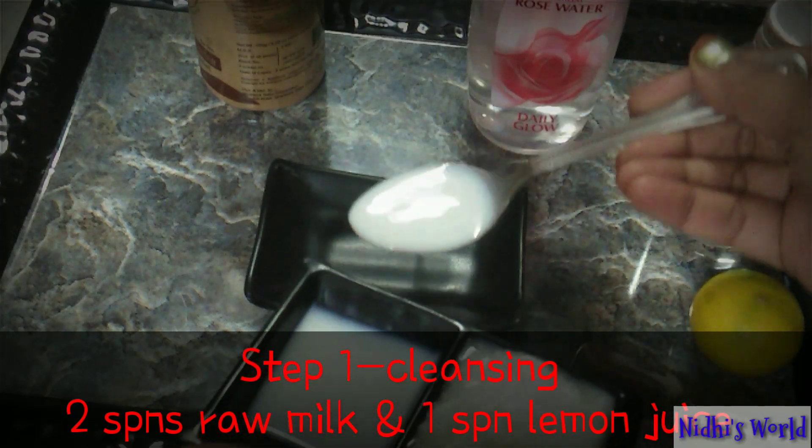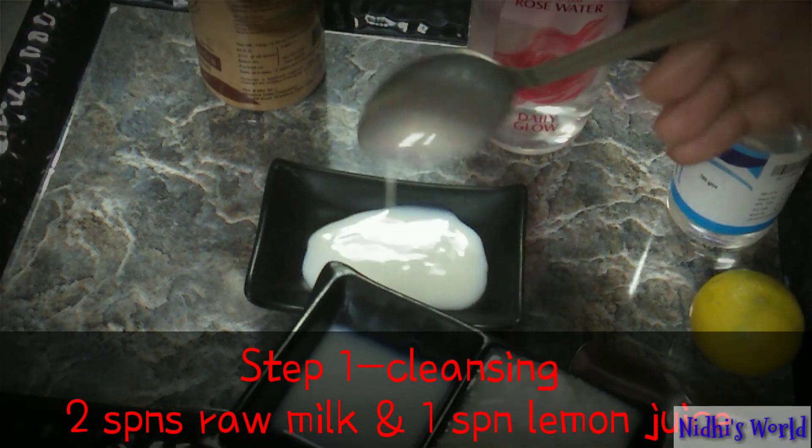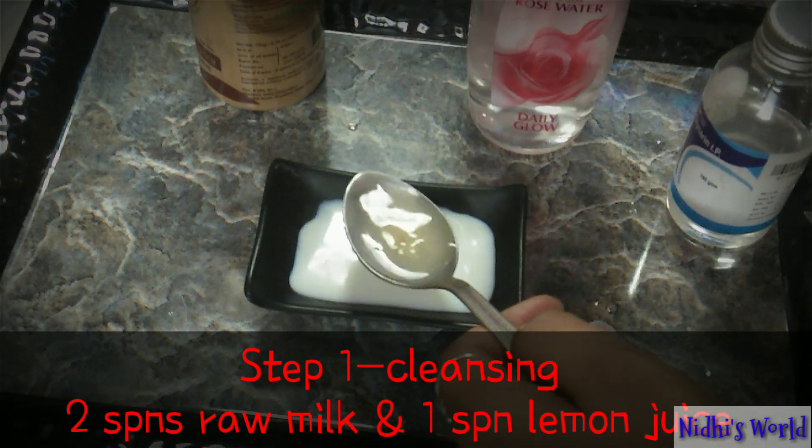First step: we've prepared the cleanser. For this, I've got 2 spoons of raw milk and 1 spoon of lemon juice. Mix them together and this cleanser is ready.